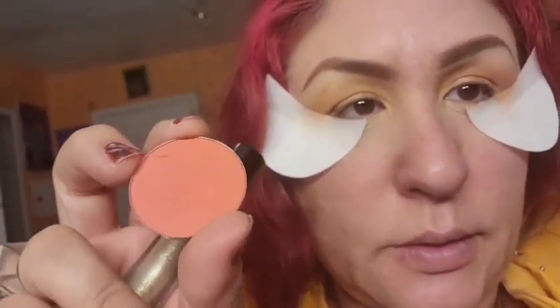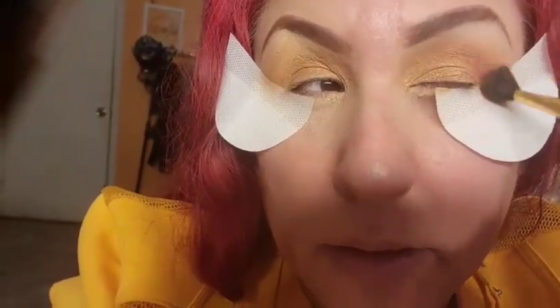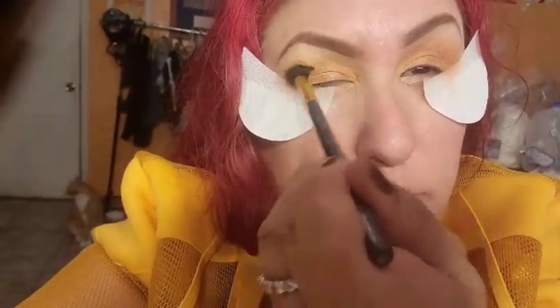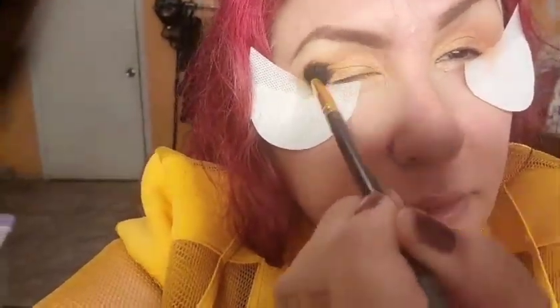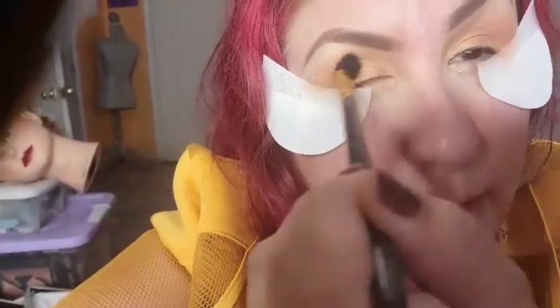I'm going back in with the matte crease color to mix it in. The shadow is called Lossy — it's a matte shadow — I'm giving it more color because it looks like it washed out. I'm trying to bring you guys different looks — natural, cut crease, different colors — I'll do my best.